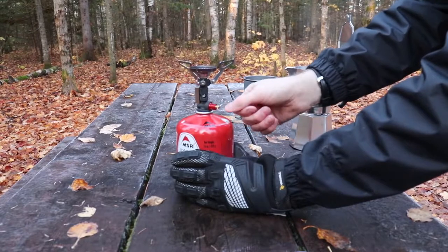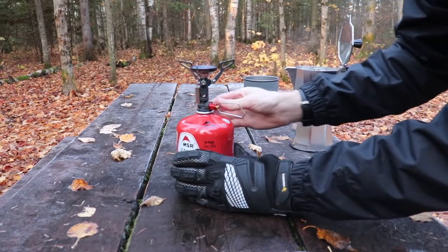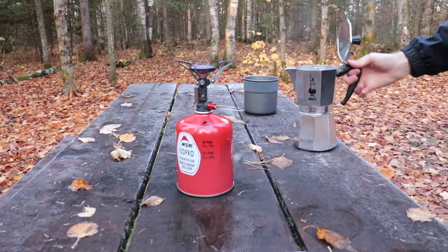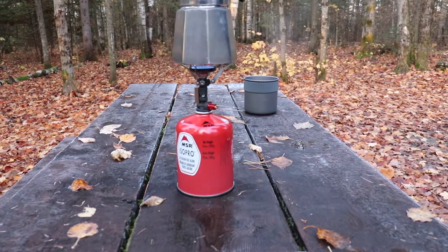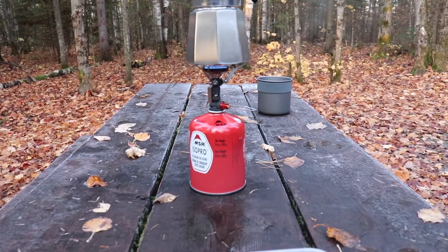You're going to need to re-light your stove just to boil the water a little to let it pass up through the coffee. Put it right on top on a medium heat — you don't want it to be a very high heat.